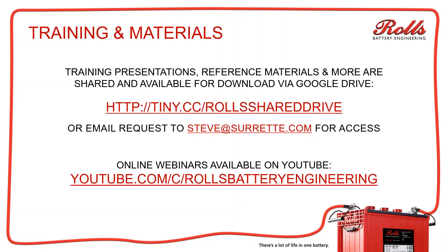Here's a link for some materials. We have training materials, reference information, and downloads. It's available off this tiny.cc link. If you want to email the request to me at steve@surrette.com, I will send you a link to our Google Drive. Online webinars are also available on YouTube — which you're probably already watching.